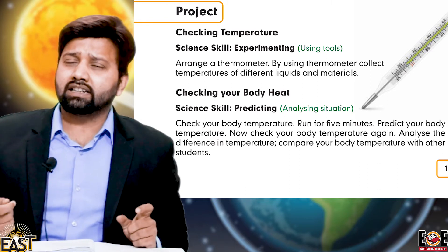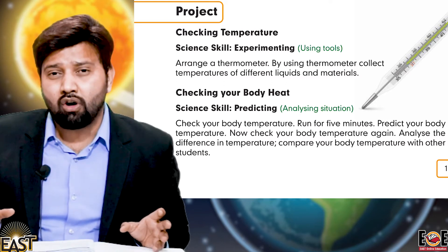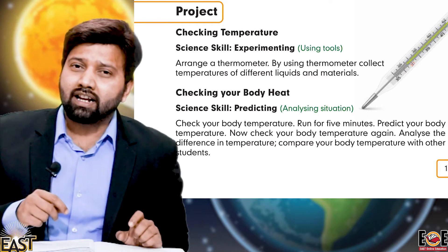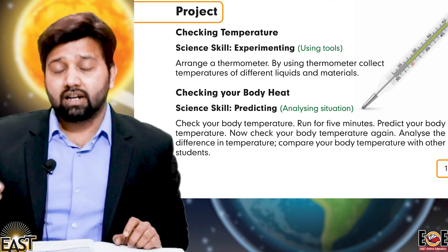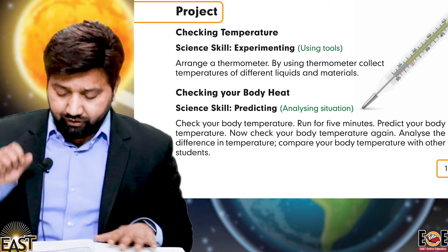You can use one thermometer and two glasses of water — one with hot water and one with cold water. When you put the thermometer in cold water, it will give one reading, and when you put the thermometer in hot water, it will definitely be different.